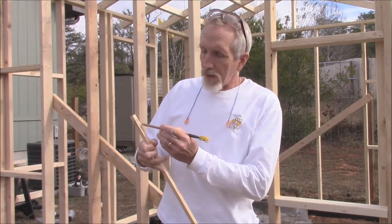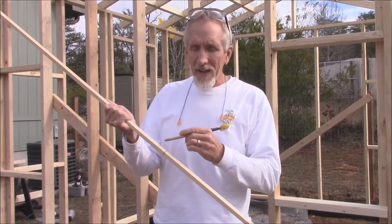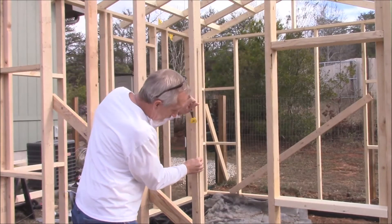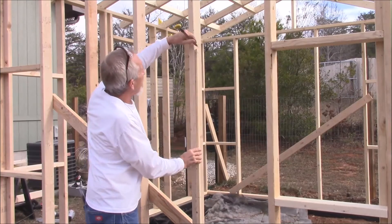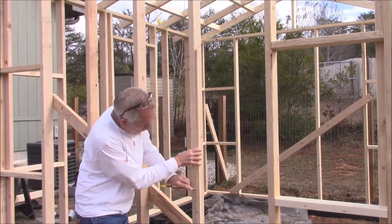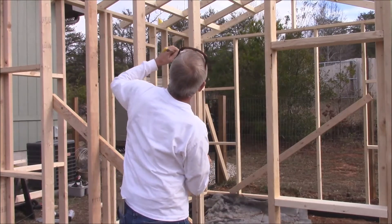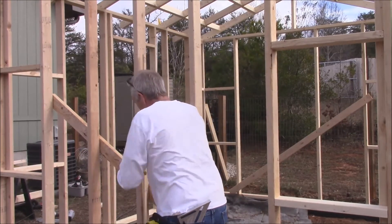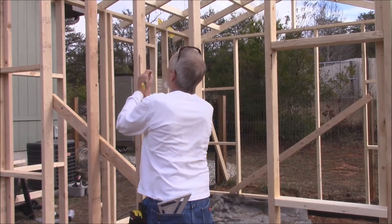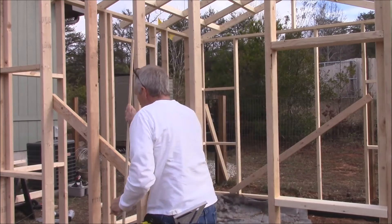I've also put an X because I will transfer the X onto the wall there, and that tells me where I want to stud. So I go along here, take this like this, make a mark, make a mark down here, and then I have the X and I just transfer the X over here. That tells me where the stud's going to go so that I don't put it in the wrong location. I put the X, and the X matches.